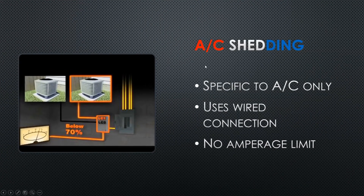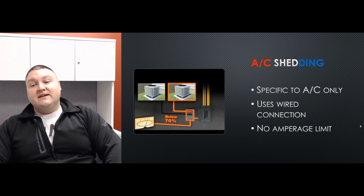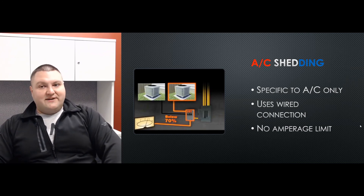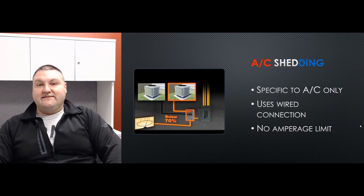Another term you'll see is AC shedding. This is essentially the same thing but specific to air conditioning or HVAC. Instead of using a separate module, it uses circuit boards built into the transfer switch with a low-voltage wire. It interrupts the signal between the thermostat and either the air handler or outdoor unit — typically connecting to the Y wire. If it doesn't have enough power to run the AC unit, it can delay startup or shut it down. Because you're not using a module, there's no amperage limit, so if you have geothermal pumps or a large heat pump drawing 60 or even 80 amps, these can handle it.